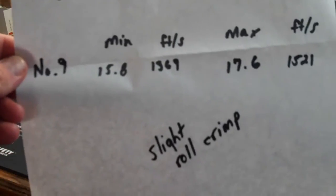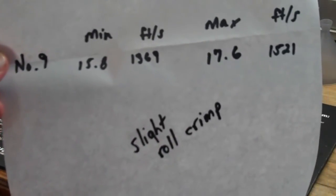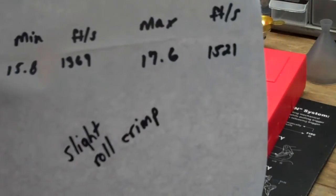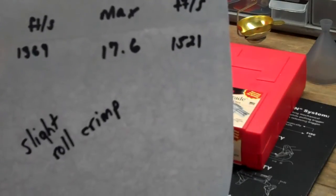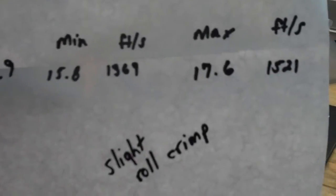The sheet gives me the powder options. There's Enforcer that you can use, and there's also Accurate Number Nine, which is what I used when I first tested it out. The minimum is 15.8 grains, and that's supposed to give you 1,369 feet per second muzzle velocity. The maximum is 17.6 grains at 1,521 feet per second — really in the ballpark of the 1,400 to 1,500 range, depending on if you hit the max or not.